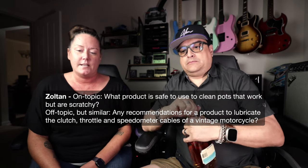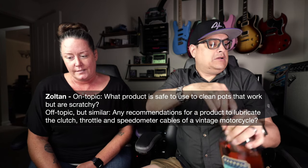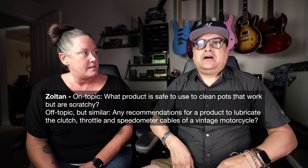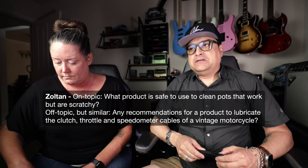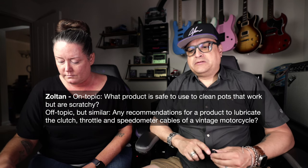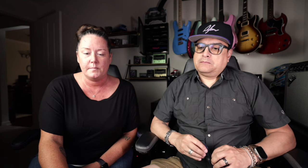56 folks hanging out, 32 likes — some of you haven't done it yet. Zoltan asks, on topic: what product is safe to use to clean pots that work but are scratchy? Deoxit. I don't know if you have Deoxit where you live — he's in Europe — but we use Deoxit over here and it's pretty good. It will clean your pots out pretty well. That'd be my favorite.